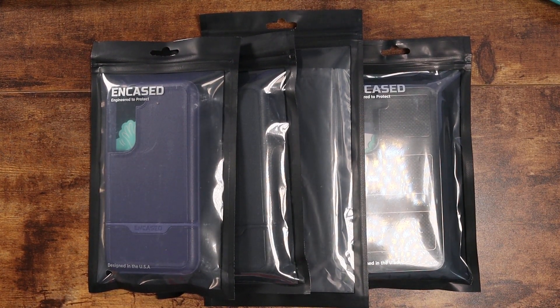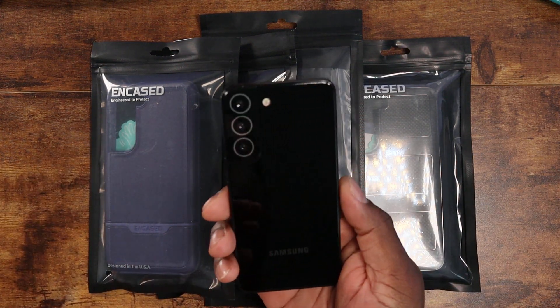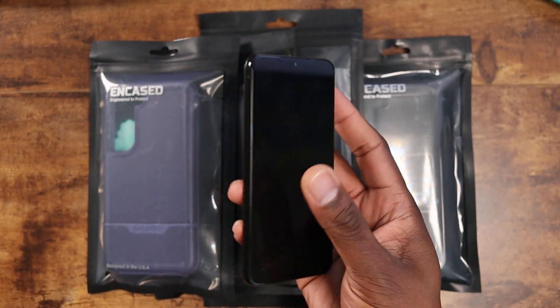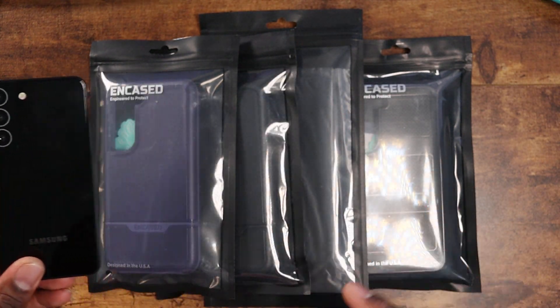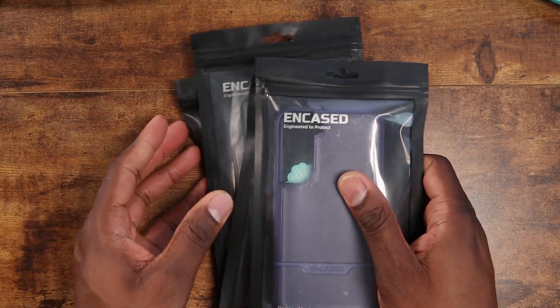Welcome back to another video, it's your man Jay. Today we're looking at S22 cases. This is a device I plan on picking up — I've got my two S22 Ultras on order, but I'm considering buying the S22 because of the size alone. I like small, compact devices. I have the pleasure of showing you more cases from Incase for the S22, and I'm going to go through them one by one.